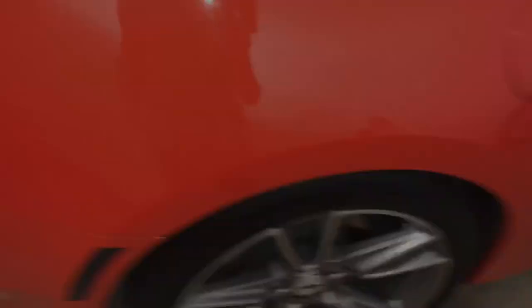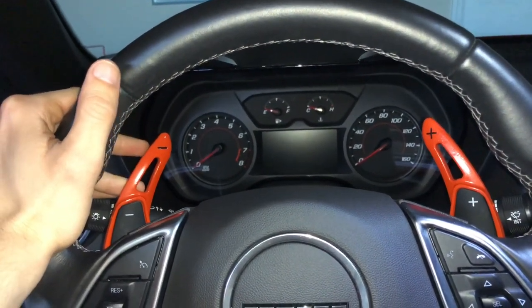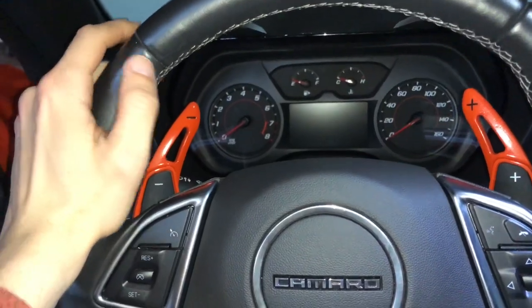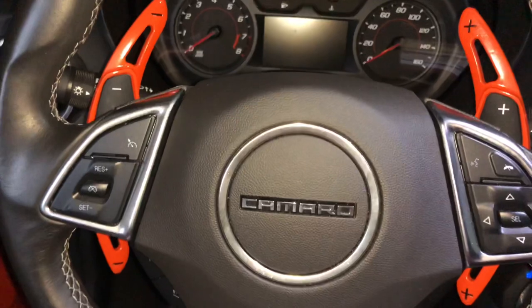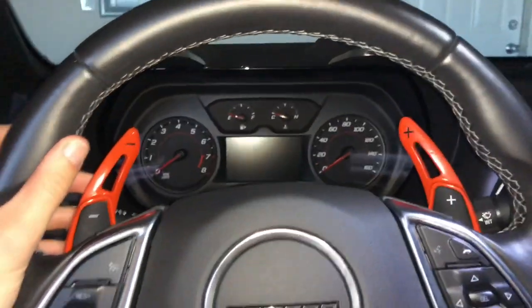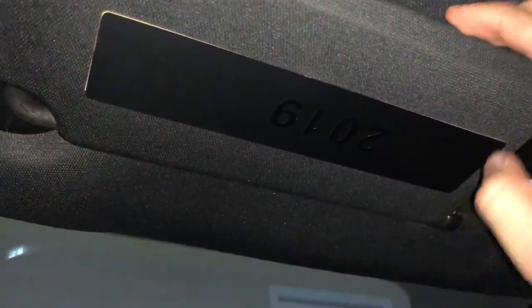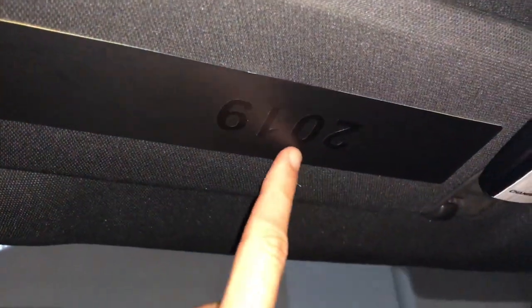Now for the interior — paddle shifter extensions from Next-Gen Speed, which came in silver and I color-matched painted them orange to the car, including the black symbols on them. We also have warning label covers with the year 2019 to symbolize the year of the car — I can fold these out during car shows. These are from RPI Designs, the ghost option, black on black. Finally, for the interior, I have door seals that I also painted color-matched black with orange accents.